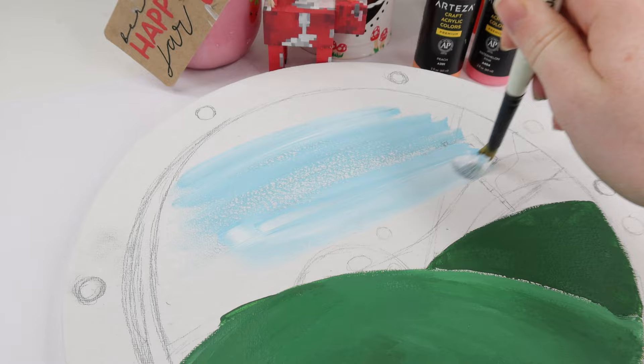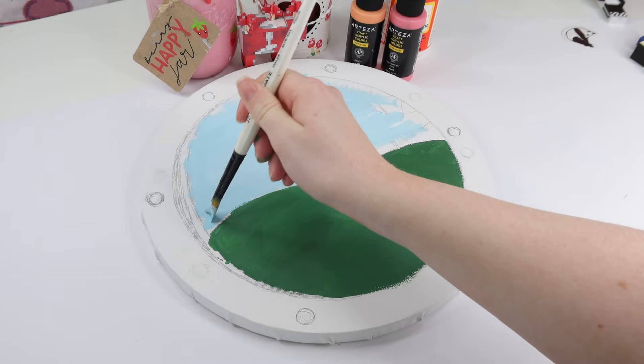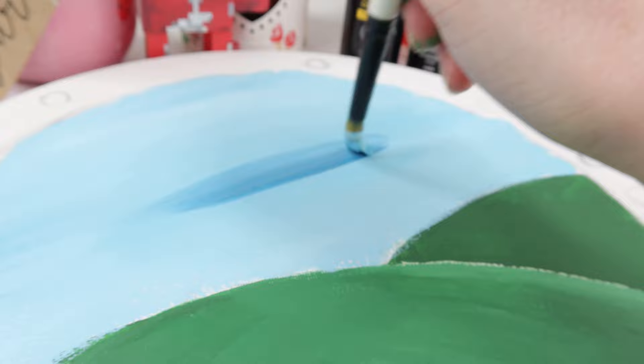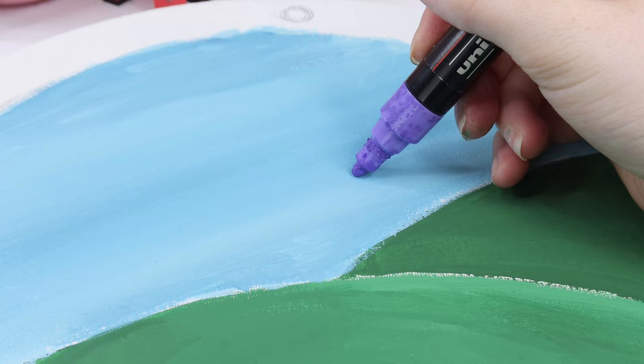I mixed a really light blue and started to spread that all over the area that was going to be the sky. I deliberately didn't get an even colour because I wanted it to look kind of realistic but cartoony realistic. I decided to put down the lighter colour first because it's so much easier to blend in the darker colours afterwards — I realised this after doing the grass. Eventually, once I was done painting the whole background blue, I painted streaks of darker blues and gradually built that up until they were darker and darker. Using water for this section was like my saving grace.